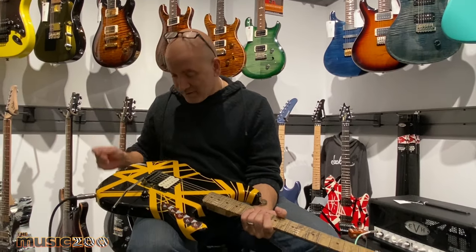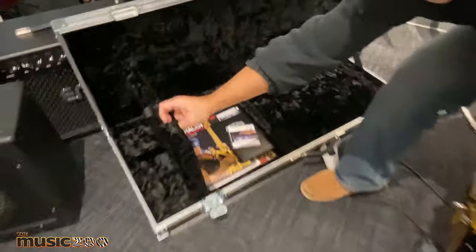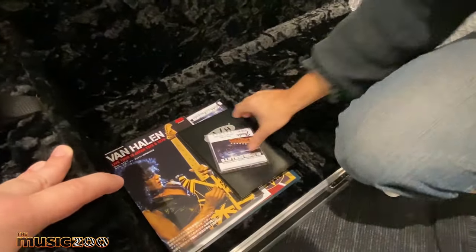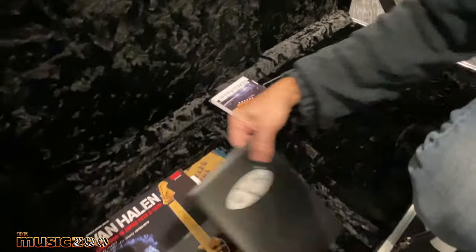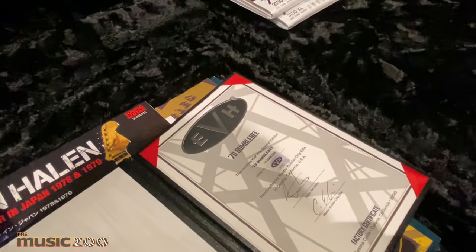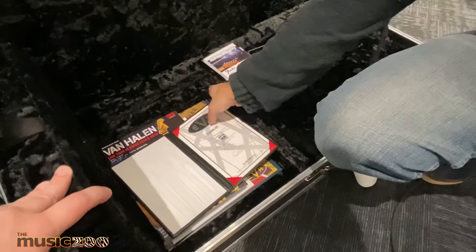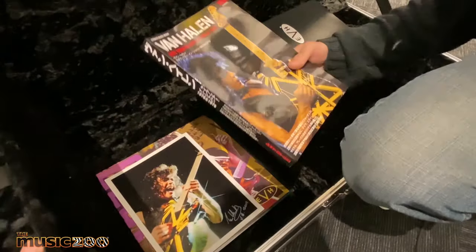With this guitar comes a bunch of goodies. You get the road case. You get a couple of sets of Super Bullets from back in the day, because Ed was really into these strings. Good old key for the Floyd Rose. It comes with a certificate signed by Ed — '79 Bumblebee — with Chip Ellis' signature and Eddie's. They're all watermarked to keep fraudulent guys from copying these guitars.